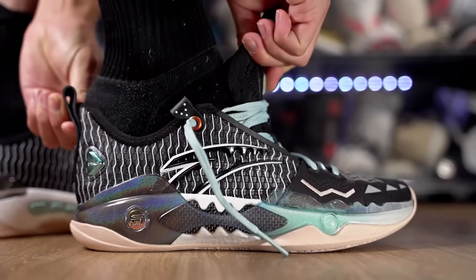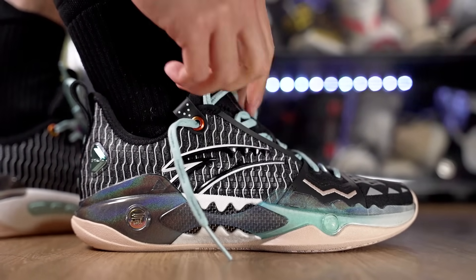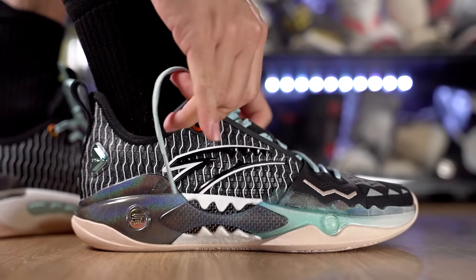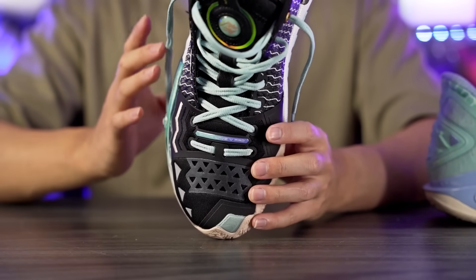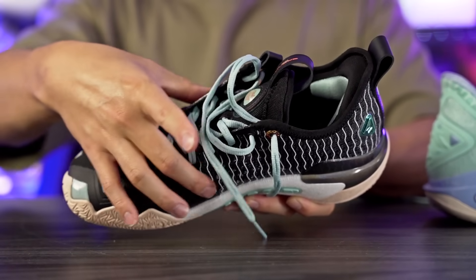Moving on to fit — I went true to size in both shoes and they both fit like a glove, perfectly fitting my foot. Lengthwise my toes go very close to the edge, and the toe box is really snug, same with the regular Shockwave 5. Width-wise it's slightly narrow, which is perfect for my slightly narrow foot. It does get a little more narrow in the midfoot, but both fit very similarly. For a snug fit, go true to size; if you have a wide foot, go up half to a full size.